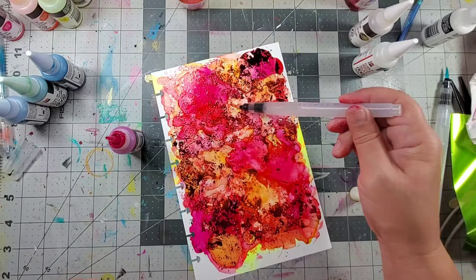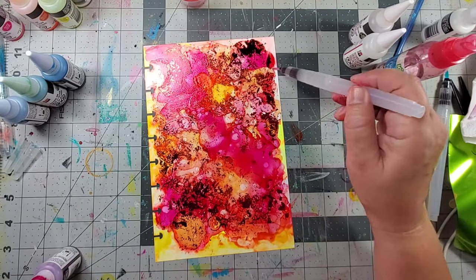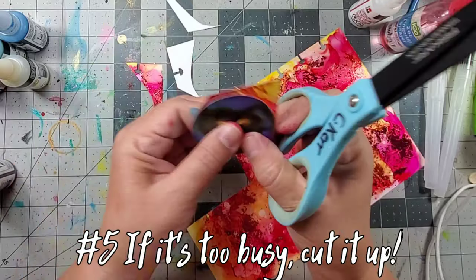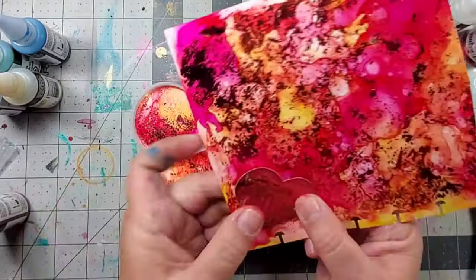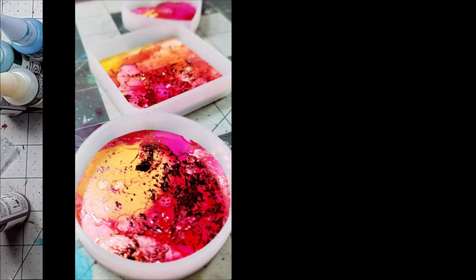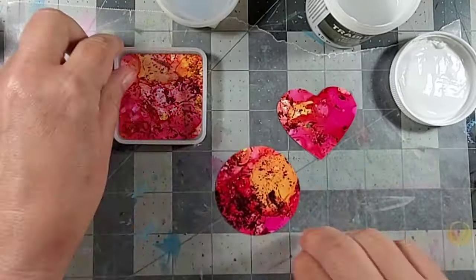Now I ended up in a predicament. I loved the color, but it was way too busy for a journal page. Whenever a journal page is too busy, I cut it up and use it in smaller projects. Now it just so happened I had these molds off on the side — I was going to use them in a different project, and they worked great for this because there was so much detail in a small amount of space on that journal page that they would make great pendants.